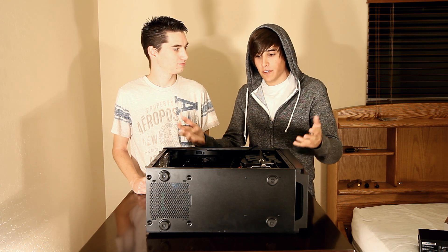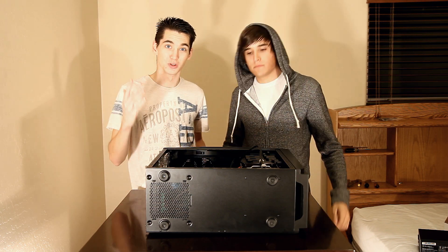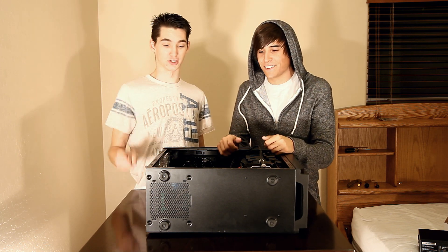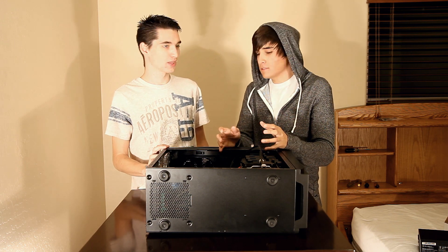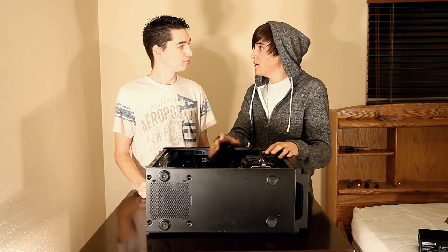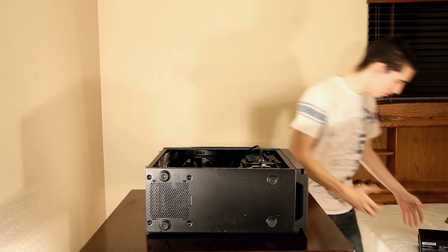Hopefully you guys can build a computer. If you ever have any questions, just ask in the comments below and if we know the answer we'll let you know — if not, Google. Google is how we figure everything out. Okay, the last step to building your computer is the power supply, so let's get right into that.